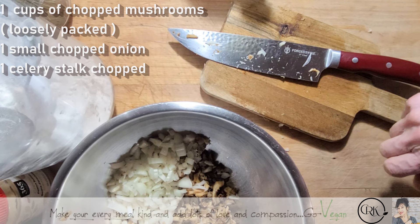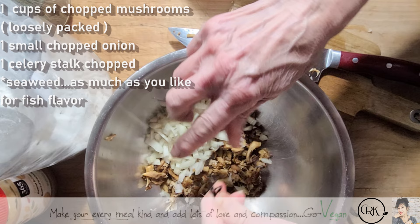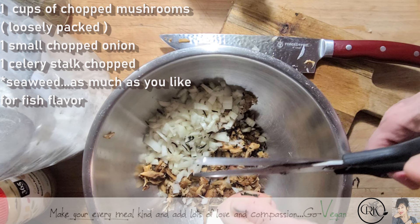We have some seaweed here. A little seaweed like this, when you wet it, gets very big, but I am not going to wet these — I'm going to put them in dry. You really don't need a lot. That's going to help give that fishy taste. If you don't have this type of seaweed, you could use seaweed chips and crush some of those in there.